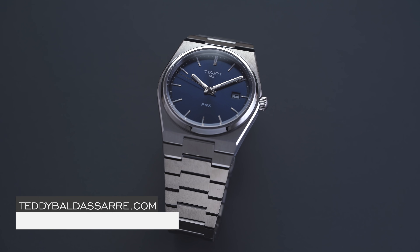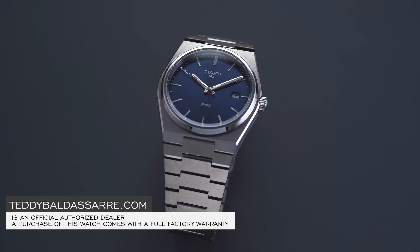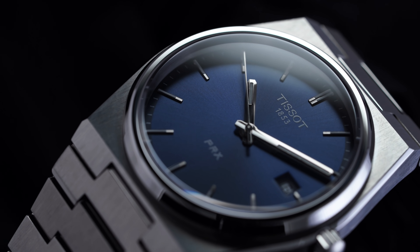Teddybaldassar.com, full authorized dealer of Tissot watches — quick and fast fulfillment, dedicated customer service, full factory warranty for all the products that we carry, so if something goes wrong you don't have to pay the bill for it, and nine out of every ten dollars that we generate from our store goes right back into the content that we're creating.